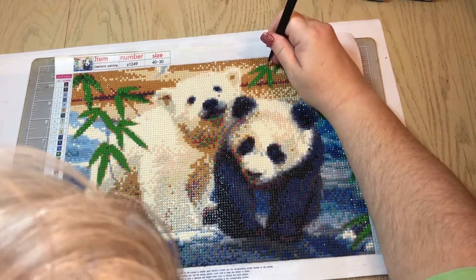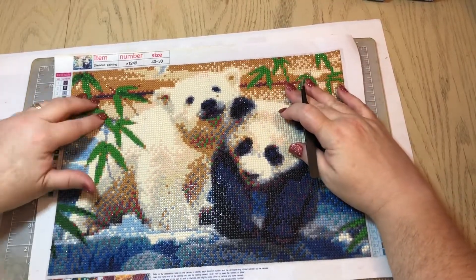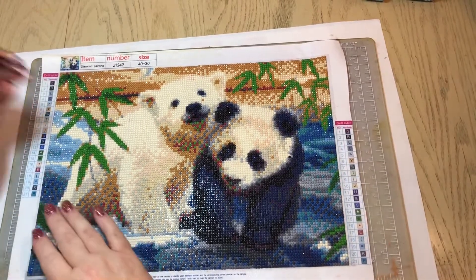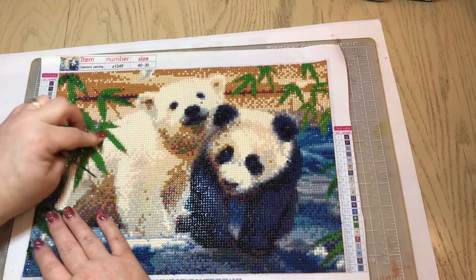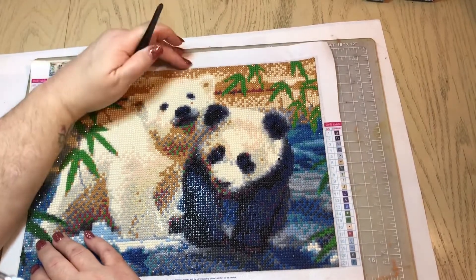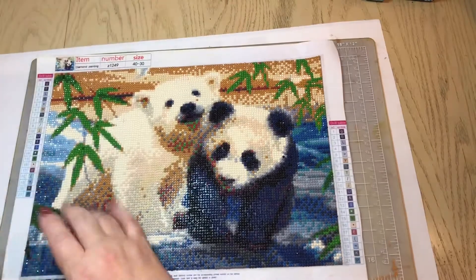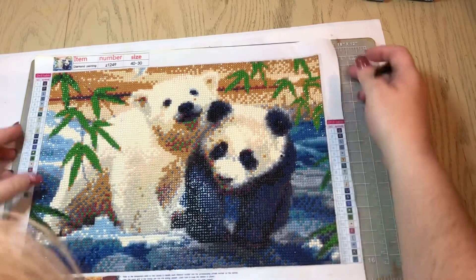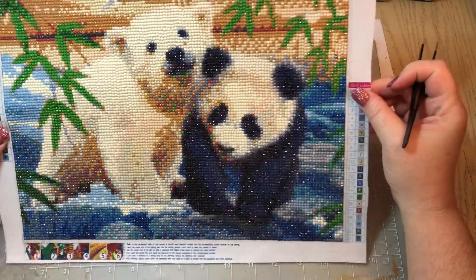I'm going to use my tweezers — some of these diamonds just like to float around and scoot. I keep them flat in my portfolio, but some of the canvases we purchase are not always the best quality, and over time the glue tends to not be as sticky. The diamonds will come off if you don't put some type of sealant on it. This one right here is starting to scoot up off the canvas. I think I've gone through and replaced the ones that came off, so I think I'm all good here.